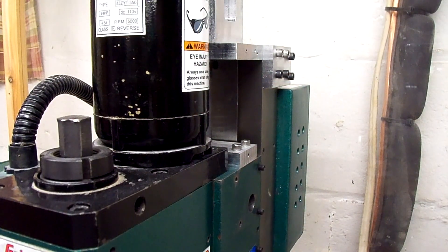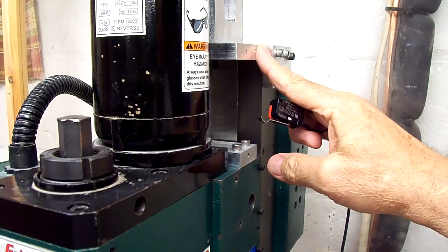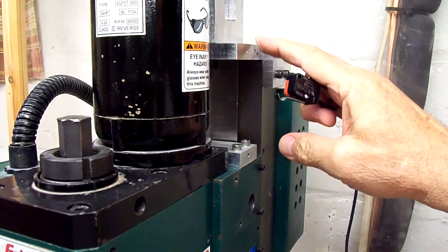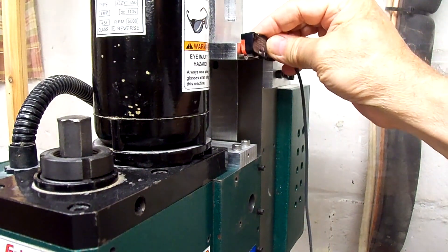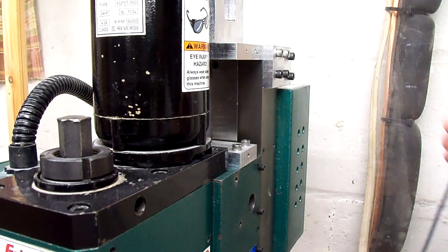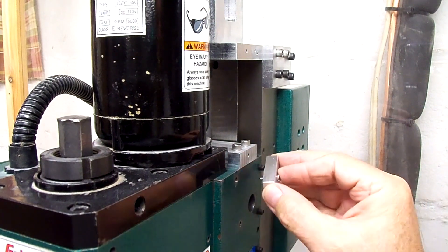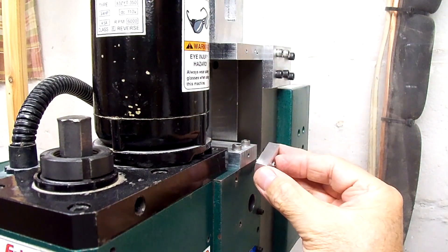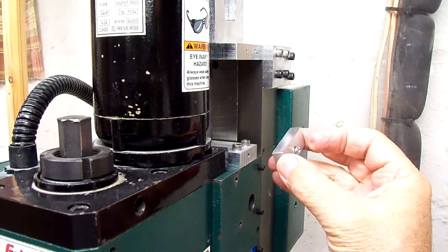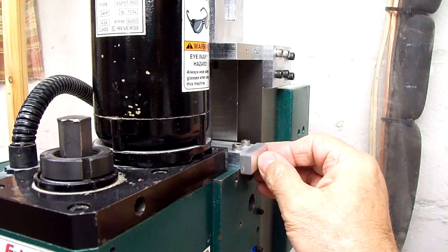Now that all the limit switches are wired up, we can start mounting them. We'll start with the Z-axis. It's going to mount right here on the top plate of the Z-axis rebuild — the top plate that holds the stepper motor — it's going to bolt into the side of that with two screws. Right here in the plate that holds the ball screw nut, in order to catch the arm of the limit switch, I just made a little piece of aluminum with a hole in it to screw into the end of that aluminum piece.